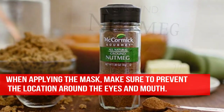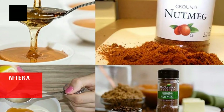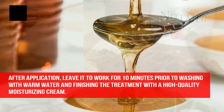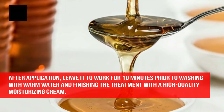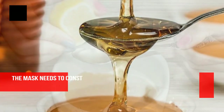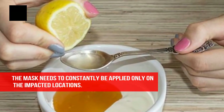When applying the mask, make sure to avoid the area around the eyes and mouth. After application, leave it to work for 10 minutes prior to washing with warm water and finishing the treatment with a high quality moisturizing cream. The mask needs to be applied only on the affected locations.